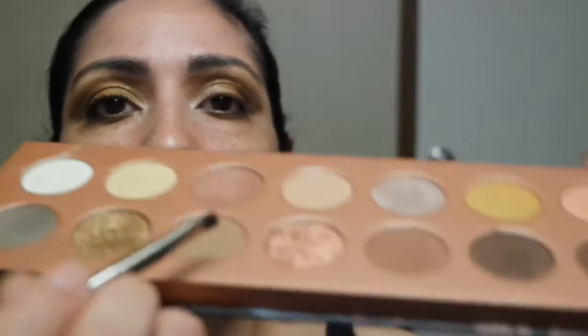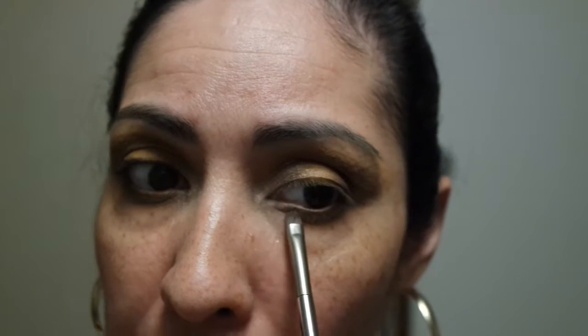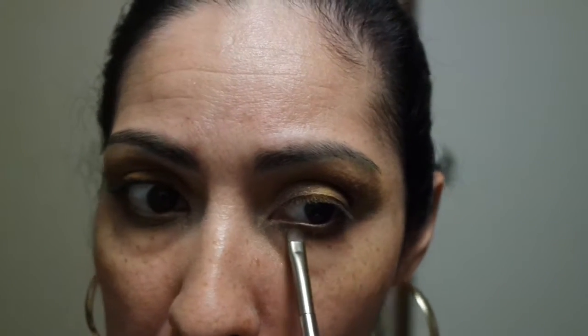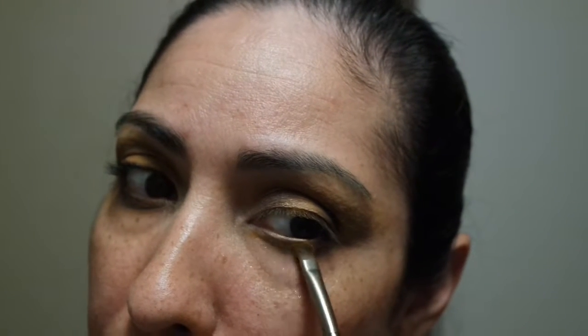Now using this caramel color for the bottom, right underneath that dark shade, just blending it out. Then the last shade for the under lash line is the mustard shade, which I'm placing right underneath the other shades and blending back and forth.